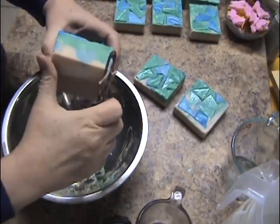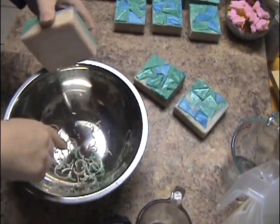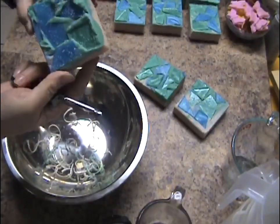This is therapeutic for me. I enjoy doing this. And then if they're really bad I'll plane the one edge, but that looks okay.